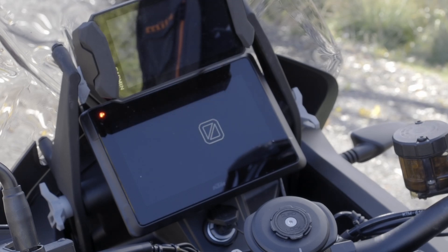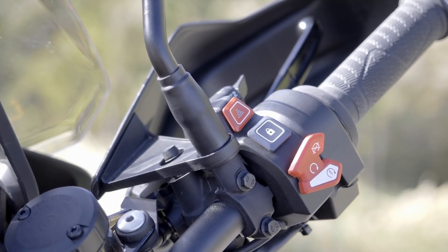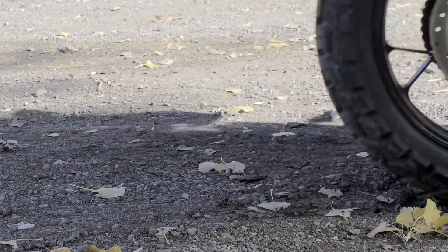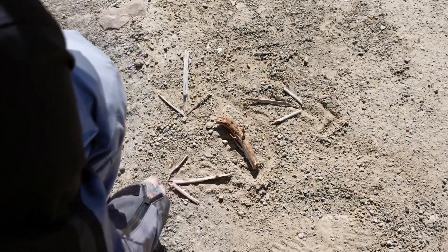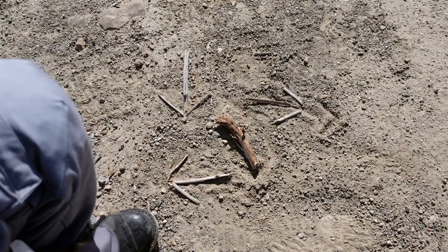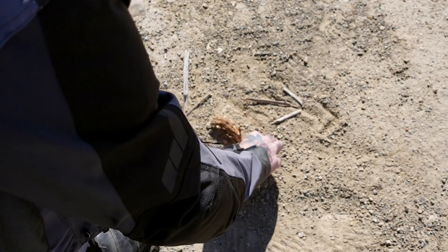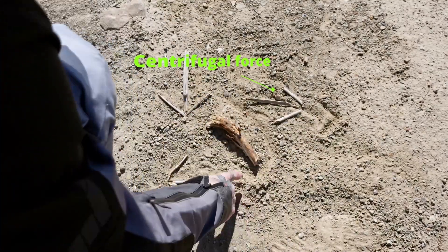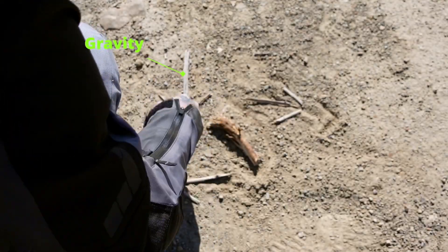So with that, let's get into it. Welcome to my really crude Stone Age style lesson on cornering in the dirt, in the desert. This stick here represents our tire and our motorcycle going through a corner. This here represents centrifugal force. This here represents the friction that actually pulls us through the corner. And this here represents gravity.